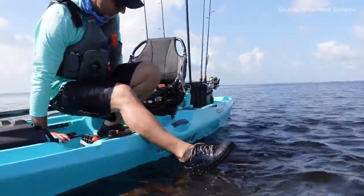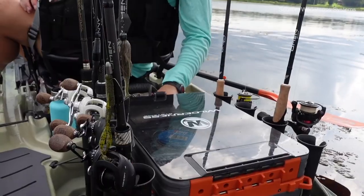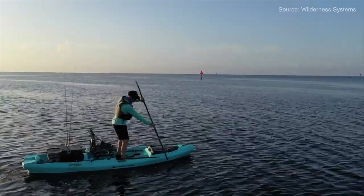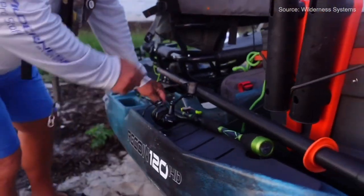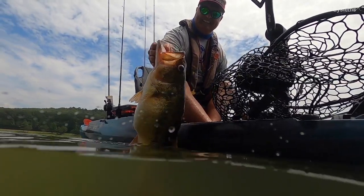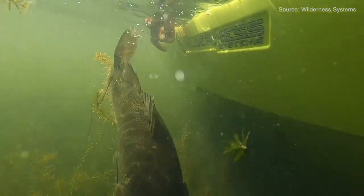You have the ability to store rods on the inside with that big front hatch, as well as countless other things. It has nice tackle trays to the right and left of you to keep lures organized and let them dry out before putting them back in the box. There's a huge tank well in the back with flat areas to lay rods and reels horizontally, and two long tracks on the left and right to mount rod holders, fish finders, and accessories.